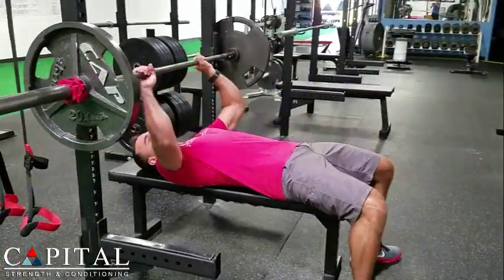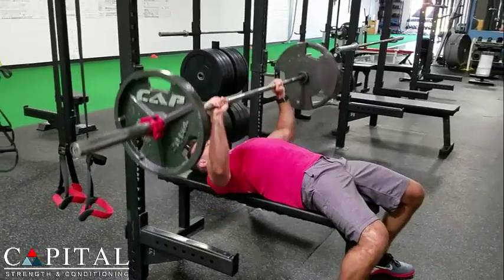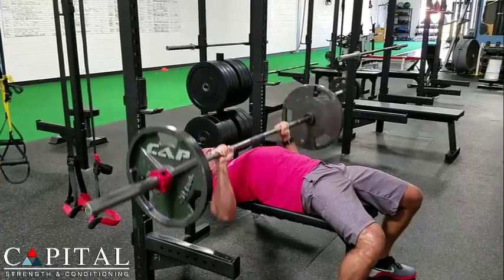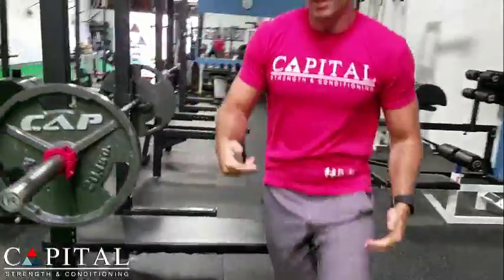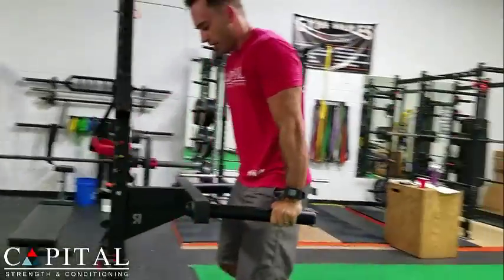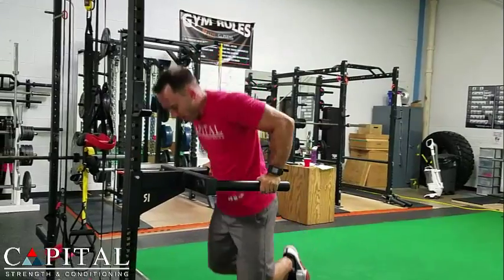We're going to get about six to eight reps — I'll just do six to keep this video shorter. Then we're going to move to the mid-weight exercise. I like to do dips for this — it's a great pec, tricep, and shoulder movement. We're going to get eight to twelve reps here; I'll just do eight to keep it short.